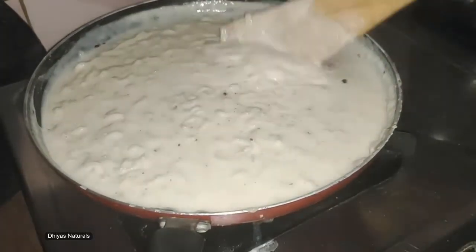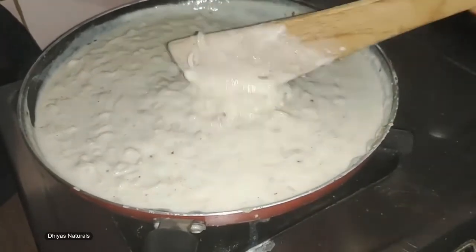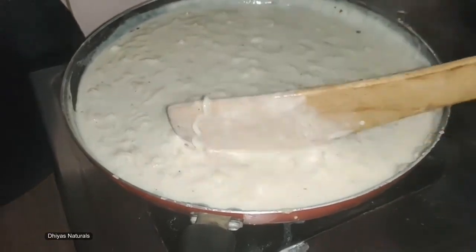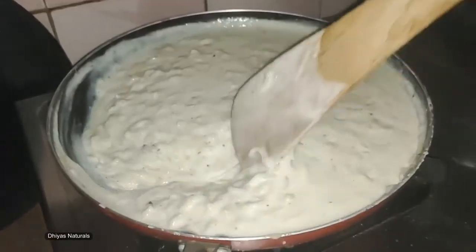Add a little taste to the noodles. Try it and check it out. Subscribe if you like this video. Thank you for watching this video, bye bye.